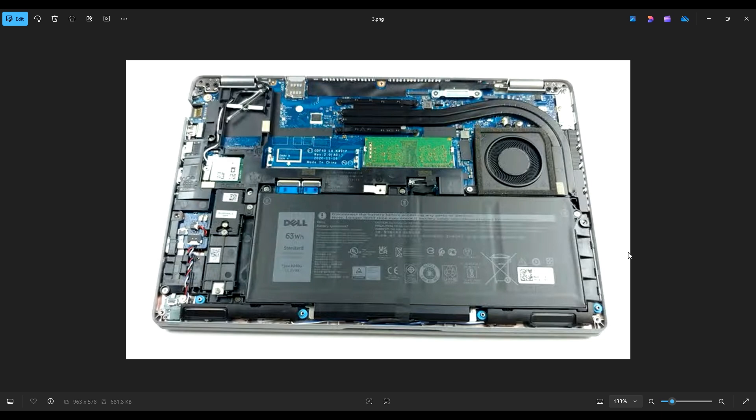If you would like any help with tools or supplies for your computer project, as well as any upgrade or replacement parts for this exact model computer, there'll be a link above and also below in the description. It will have many of the tools and supplies that I use in my shop, and again, all of the replacement and upgrade parts for this specific model, the 5420.